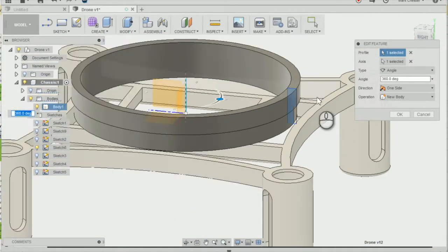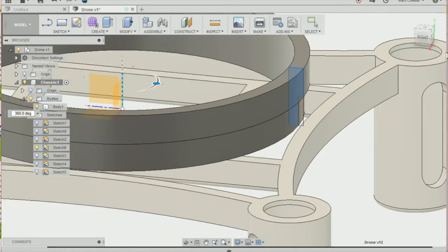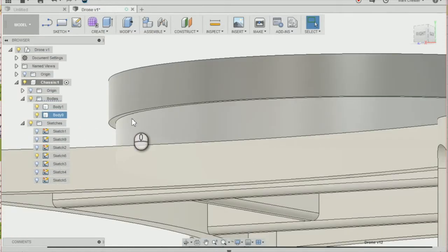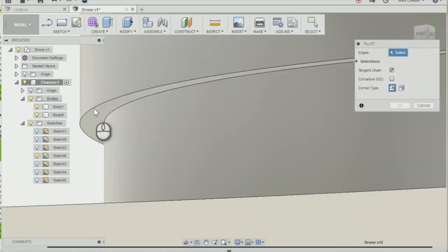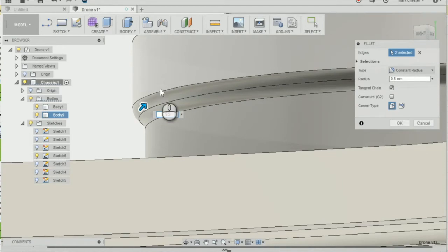The last thing I'm going to do is fillet that edge to make it a little bit smoother. Go to Modify, Fillet, select the two edges of our ducting, and fillet by 0.5 to create a smoother edge, then press OK.